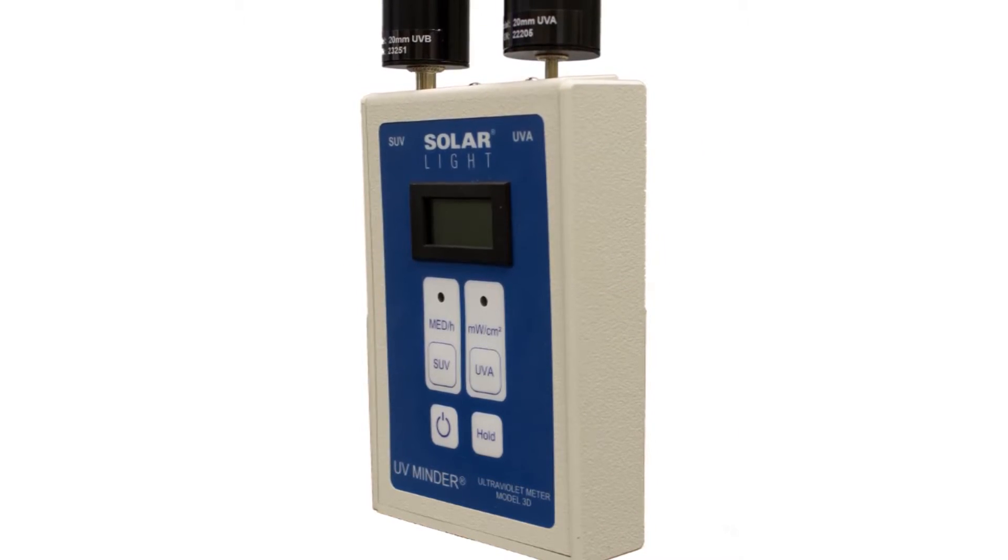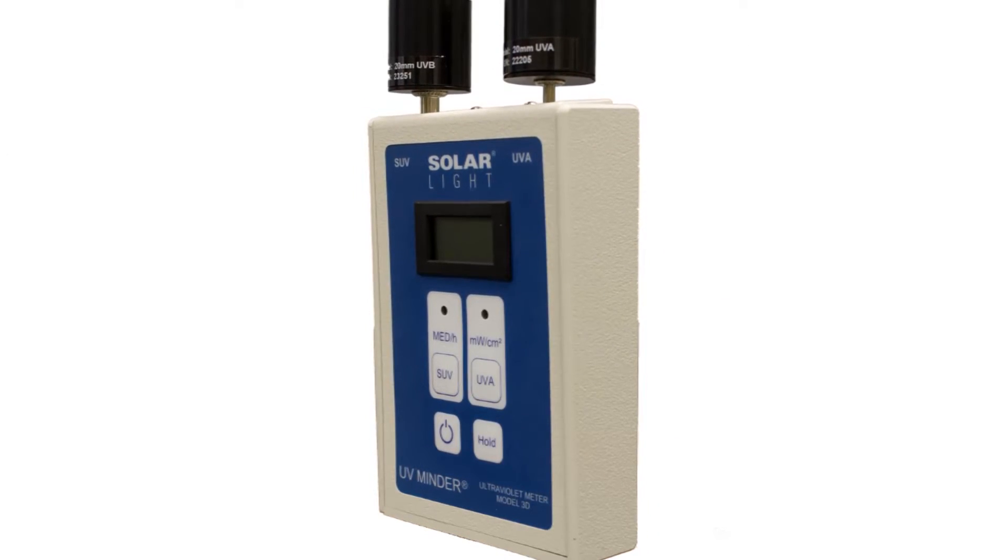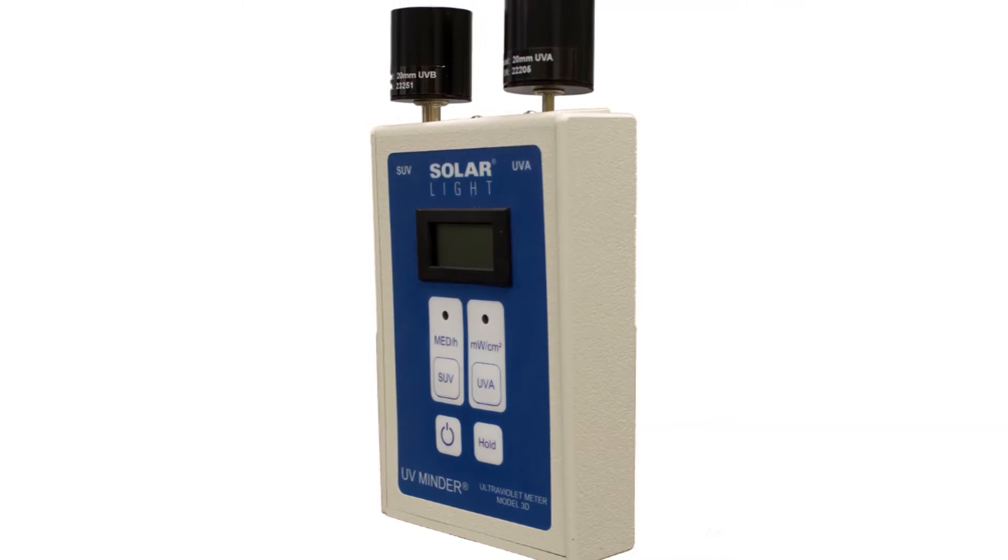The UVA detector measures UV intensity in the range between 320 and 400 nanometers, displaying UVA irradiance in milliwatts per square centimeter.